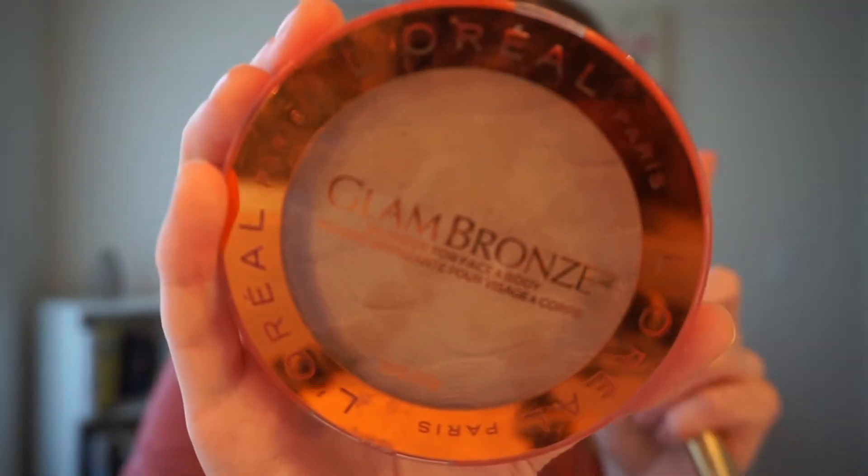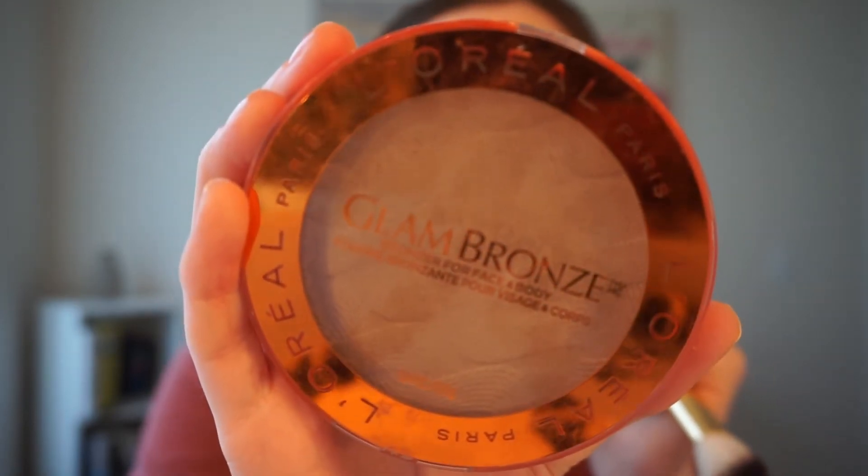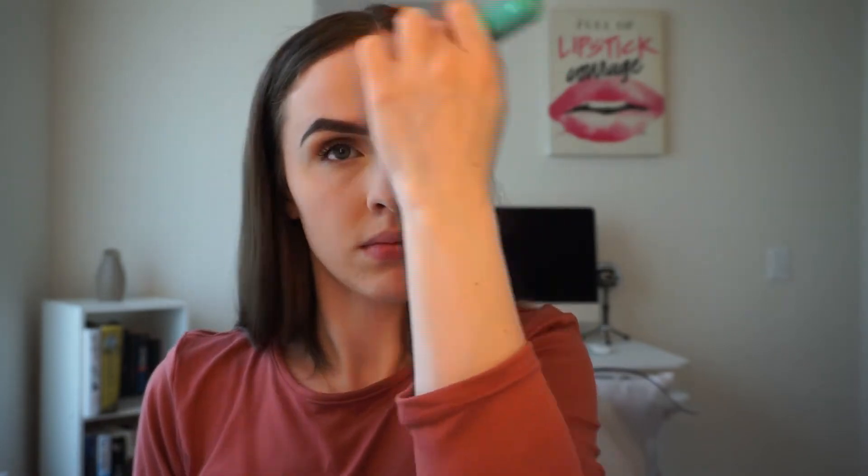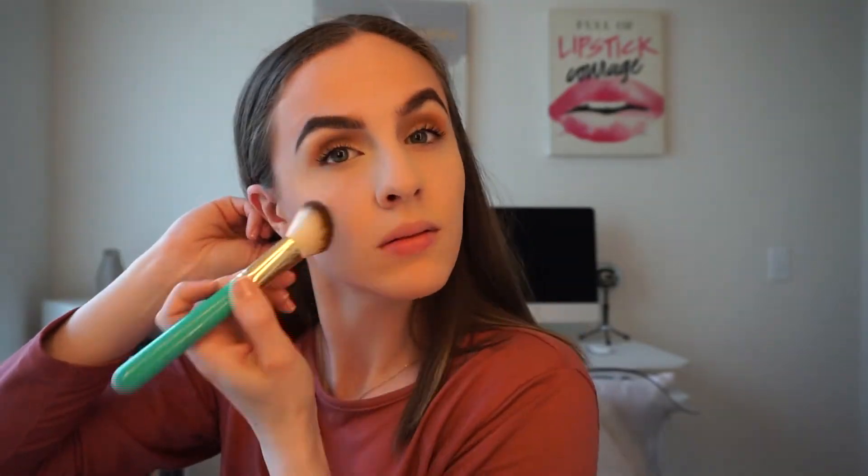Now let's add some color. I'm going in with the L'Oreal Maxi Bronzing Powder in shade 01 Light — it's for an instant sun-kissed look. I've had this one for a while and already know it's really good. I love L'Oreal's powders so far — they're amazing. I'm not sure if it's still in stores but you can definitely get it online.